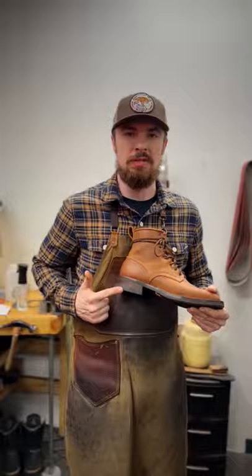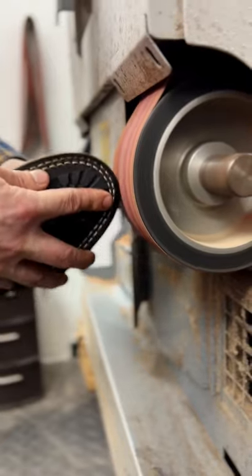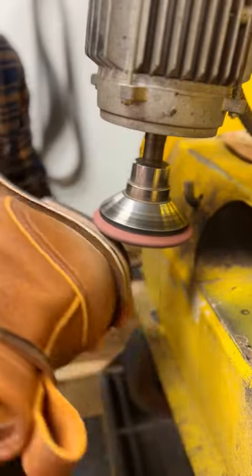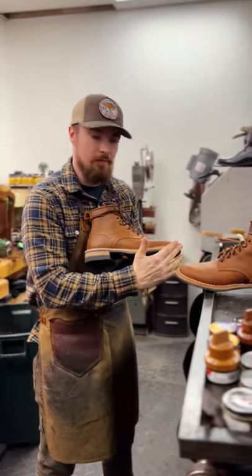Okay, so first things first, we got to sand off the old color before we apply the new color. We got that edge sanded off of there.